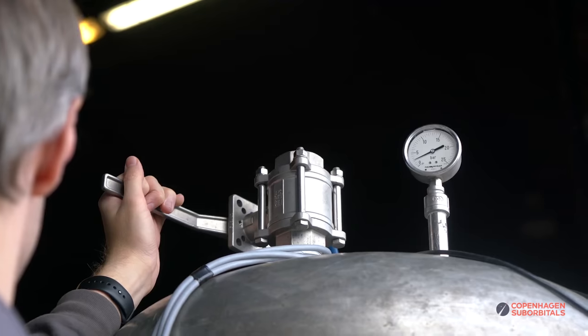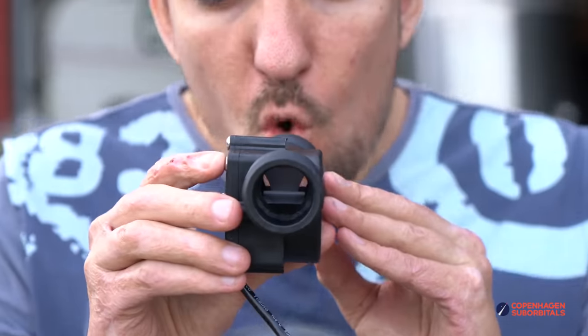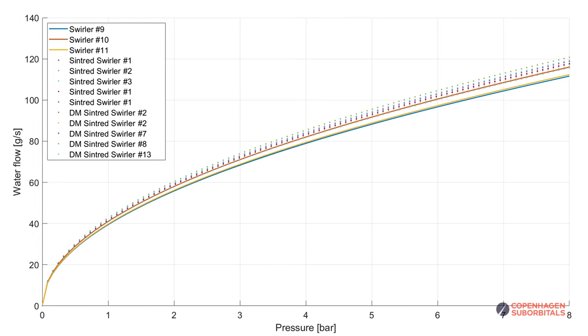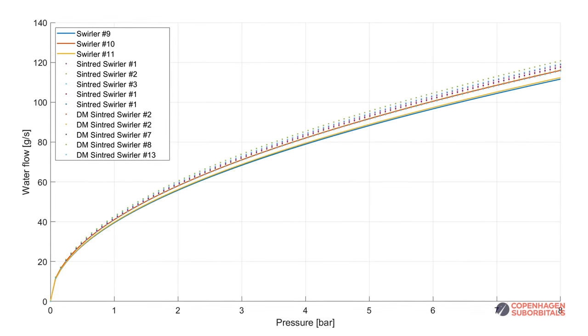In case you're wondering how we actually perform these flow tests, it's really rather simple. We have a huge water tank that we pressurize to various pressures, typically between two and nine bars. Then we simply measure the flow out of these swirlers using small turbine flow meters on the test stand. So we measure pressure and flow at the same time. On the graphs, you can see a lot of small dots around each pressure point — those are individual measurements. You can see that the curves give this nice square root function, just as you would expect.